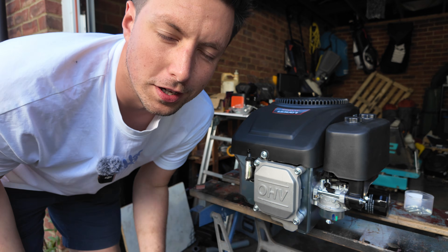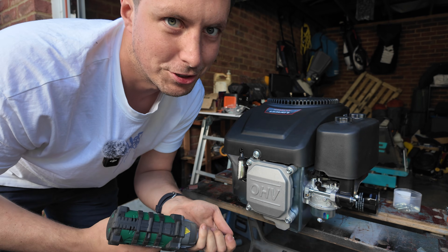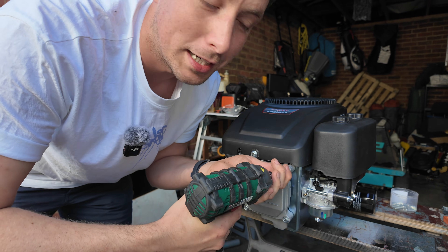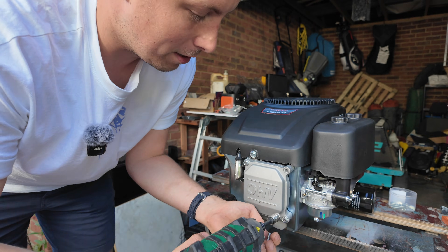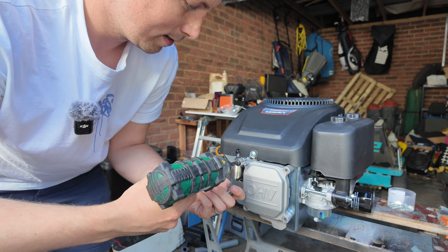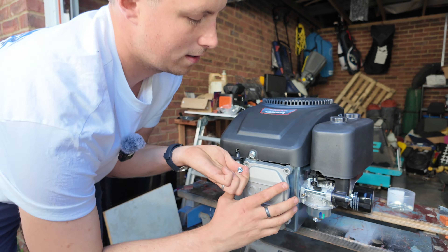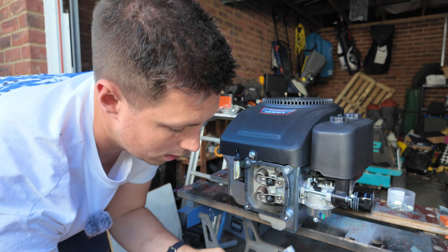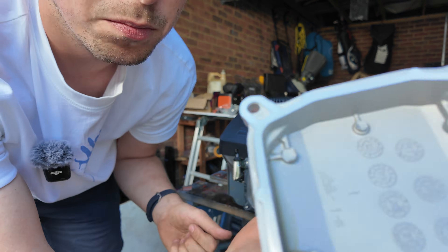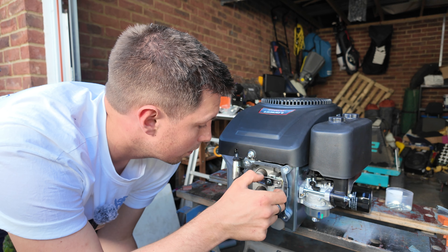The next thing to check is just general build quality. I found some pieces of aluminium in my engine last time that had been there since I first bought it. This is definitely one of those things I've learned over time - once you find an issue, you check it every time. Four M6 bolts to take the valve cover off. There's just a tiny bit of oil but nothing untoward, and everything looks good in there, so we'll get that back on.